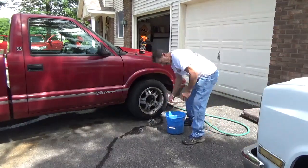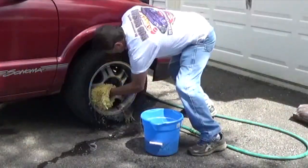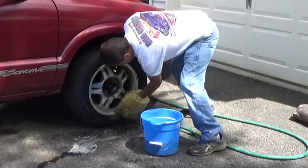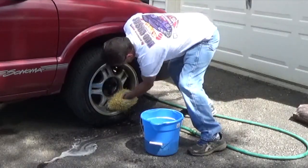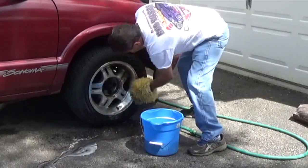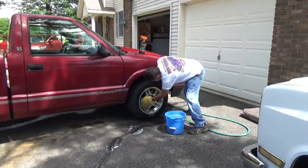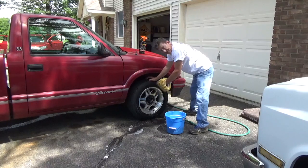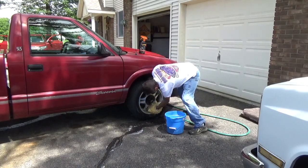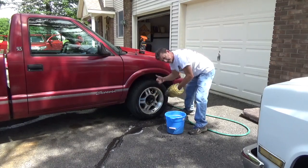So this is actual time — I haven't edited anything. It is taking everything off of these wheels. And for you S10 guys, I know you know that these are extreme wheels. I had to make the center hole a little bit bigger to make it fit the Sonoma though.